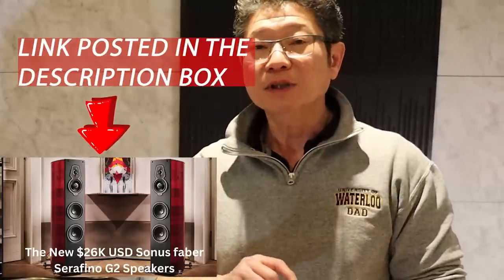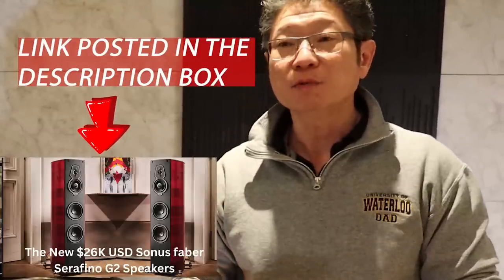Hi everyone, Adrian from Audio Excellence Canada. I've got a treat for you today. A few days ago Sonus Faber introduced their latest homage series of speakers. We did a video of the Serafino unboxing which Tristan will put the link in the description box if you're interested in watching it.